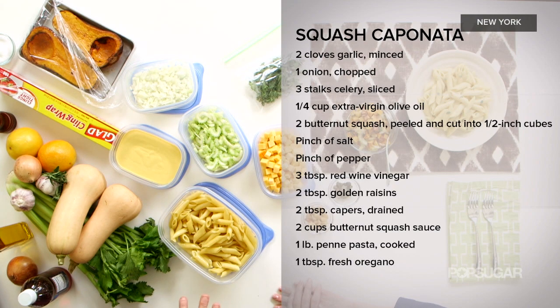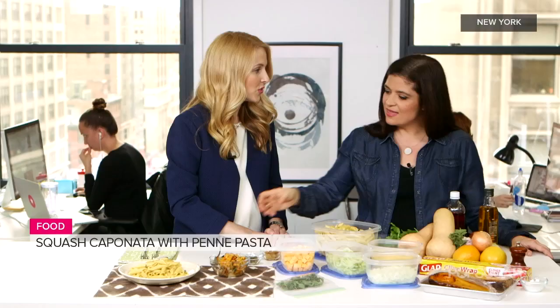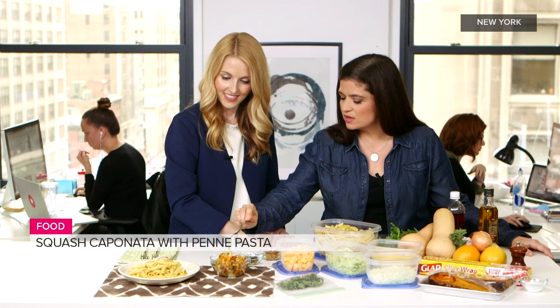You're going to cook the squash pieces, which you just cut up, until tender. Toss those with a little bit of salt, pepper, and a splash of red wine vinegar for brightness. And then for that little Sicilian touch, some golden raisins and some capers tossed in, which adds a little bit of tang, a little bit of sweet, a little bit of saltiness. Then you just mix it all together once the ingredients are tender.